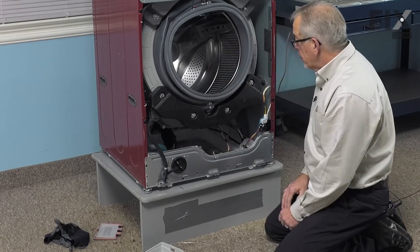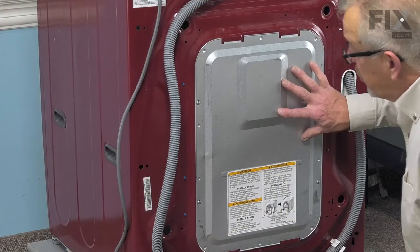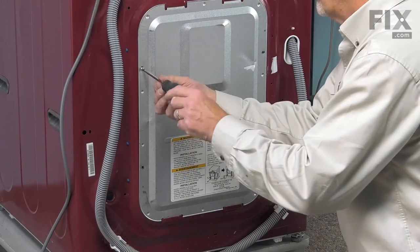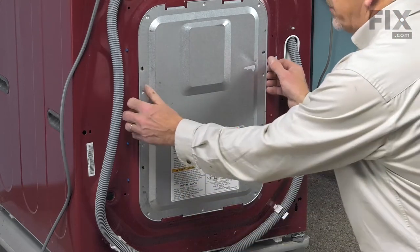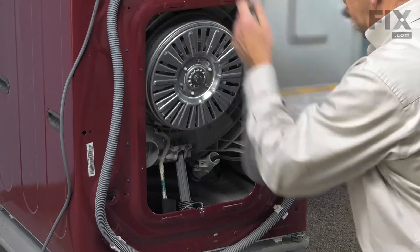Once we've drained that down, we can then go to the back of the washer and remove that back panel. To remove this back panel, we just need to take these four screws out. We'll just flex that panel enough to disengage the tabs and lift it off.